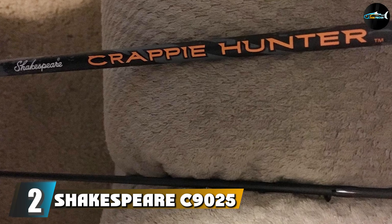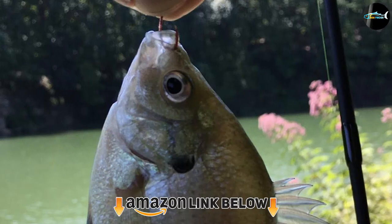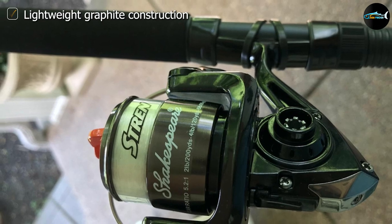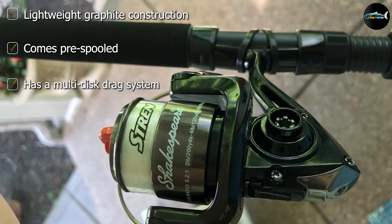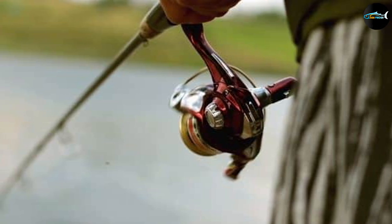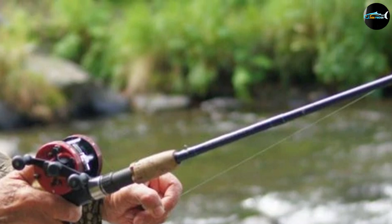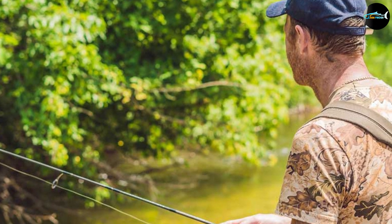Moving on to number two, we have the Shakespeare C9025 SBBO Crappie Hunter Spinning Rod and Reel Combo. This fishing rod was designed specifically for crappie fishing, making it one of the best options if you're looking for a rod and reel combo uniquely tailored to crappie fishing needs. At 9 feet long, this rod is just the right size for fishing from a boat, though it can be used for other types of fishing as well. The rod is sensitive with a light action, offering exceptional performance and quality. The reel is a 25-size spinning reel with a super-smooth multi-disc drag system and instant anti-reverse, making it easier to reel in tons of crappie. Built for professionals, this fishing reel comes pre-spooled with 4-pound strength line and is ready to go right out of the box.